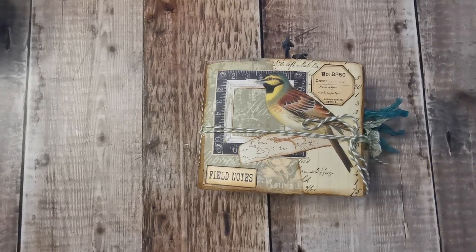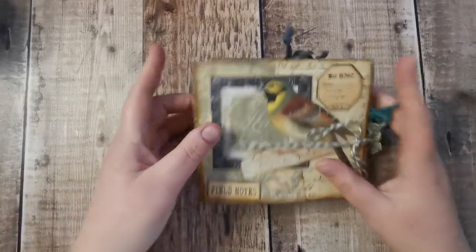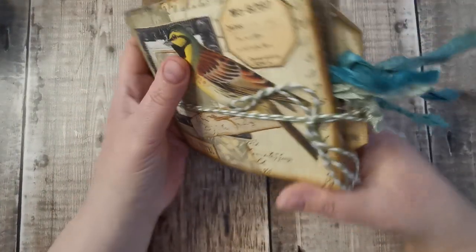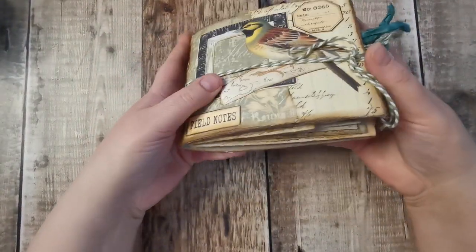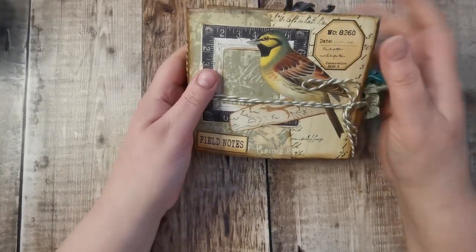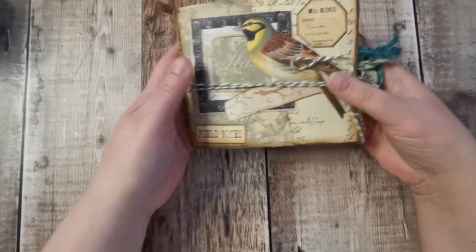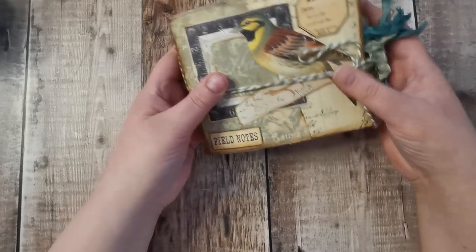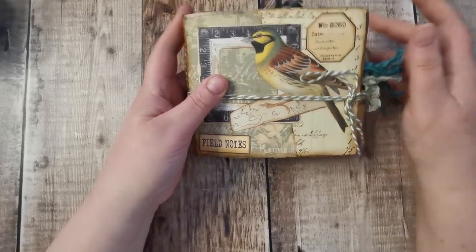Hi there, it's Tony from Tessy Treasures. Hello and welcome back. Today I'm here to do the flip through of the junk mail journal. I absolutely thoroughly enjoyed this. The kit that I've used is called the Flea Market and it's from Pink Monarch Prints, and I followed along with Izzy from Izzy B Creates. I will leave their links in the description.